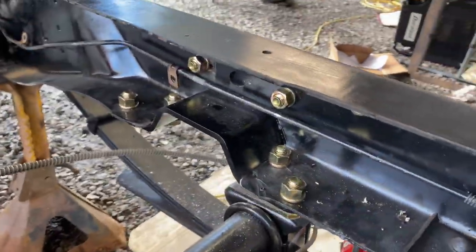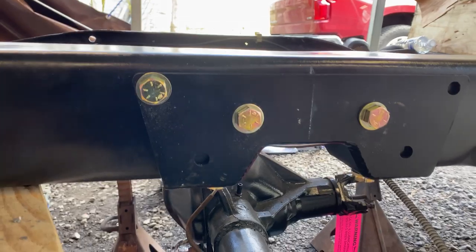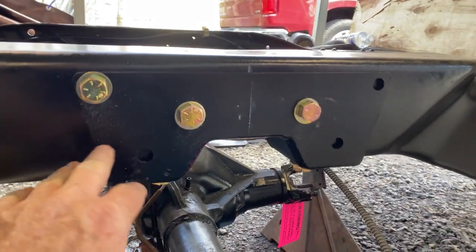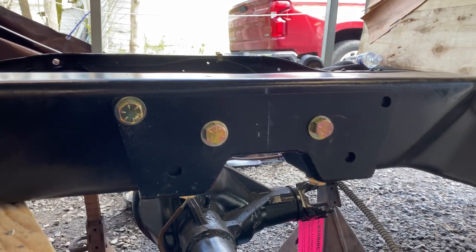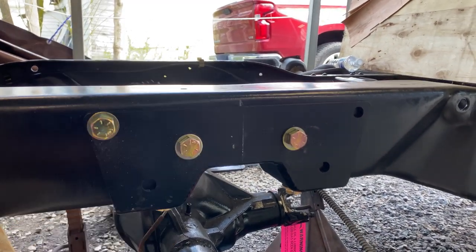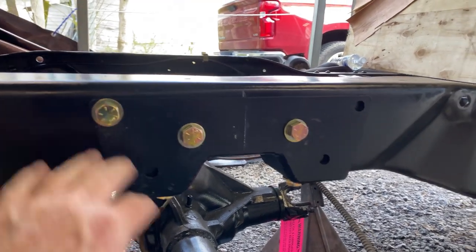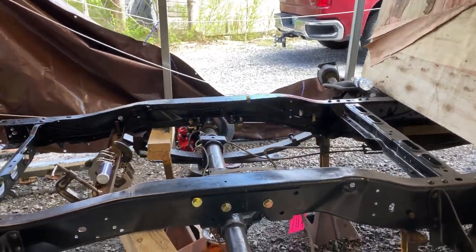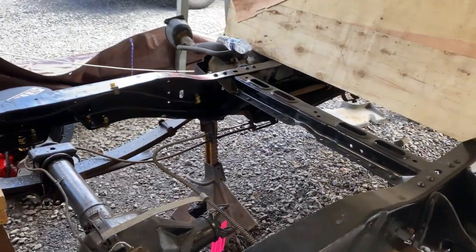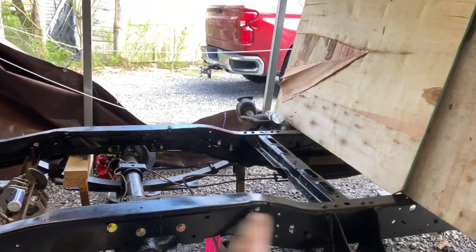My nephew's an excellent welder but believe it or not these bolts are stronger than the weld, so we're just gonna bolt it. We could come back and throw a weld on it just for fun, but I think the bolts are gonna work fine. Once we get that done we'll throw the shocks in the rear, put the wheels on, drop her down, and the back is done. Then we'll come back with some rust coating and clean it up.